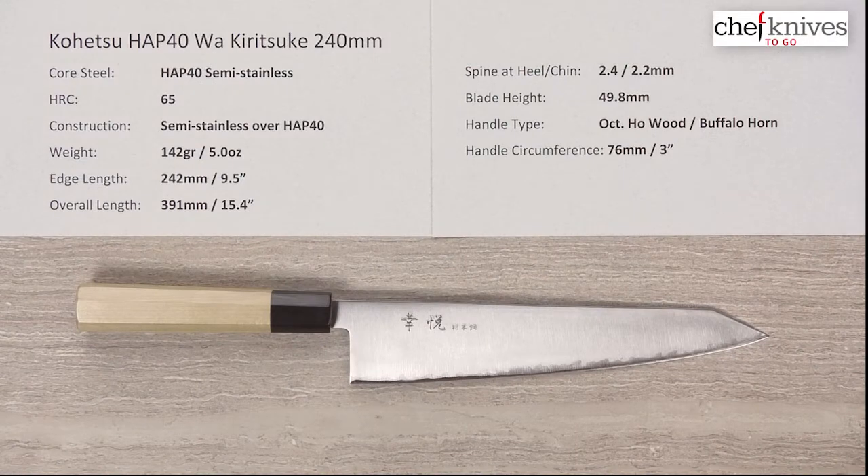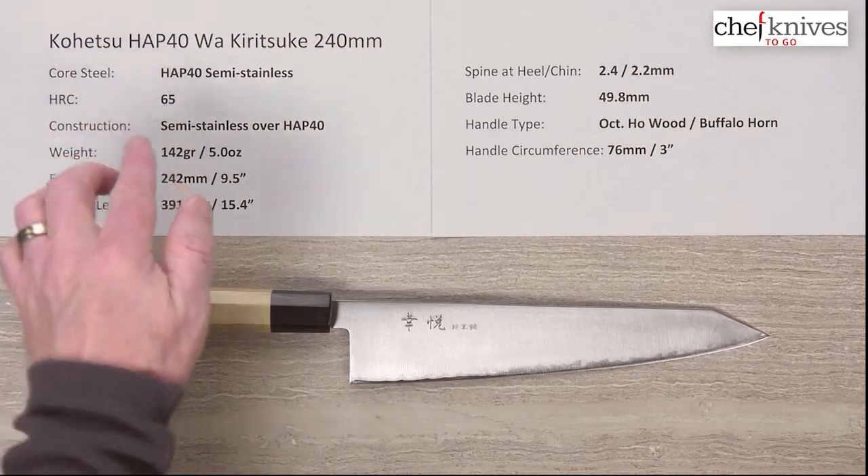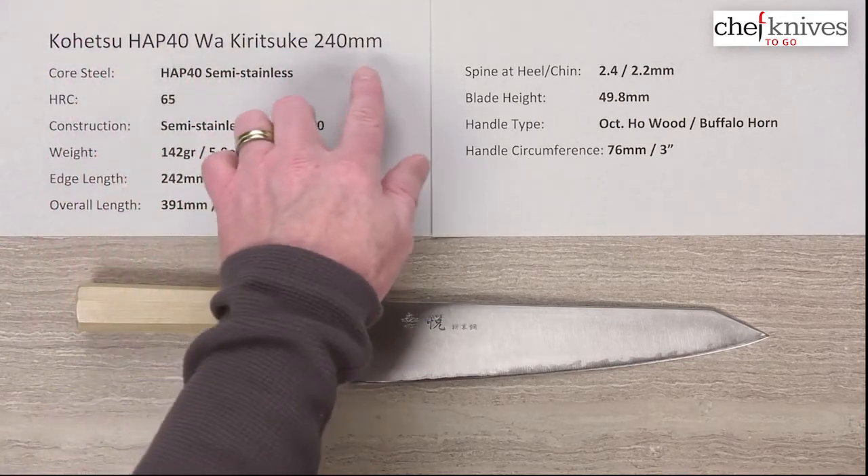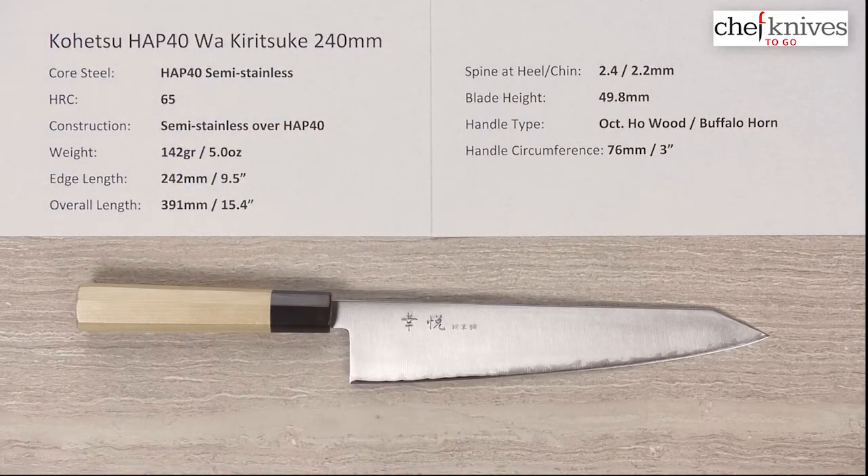Welcome back to another Chef Knives to Go quick look product review. I'm Steve Gamash, and what we have this time is the Kohetsu HAP40 Wa, our Japanese-handled Kiritsuke Gyuto 240 millimeter knife.